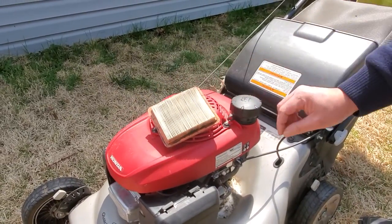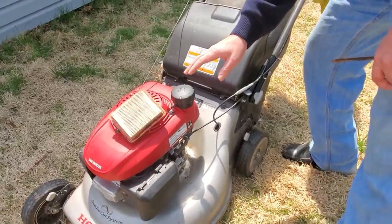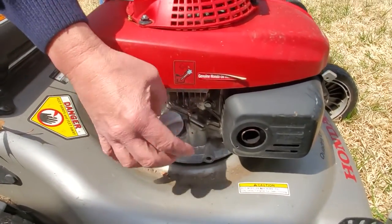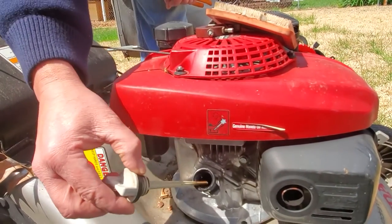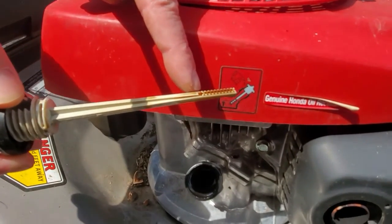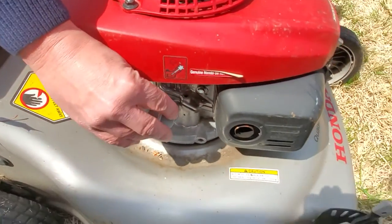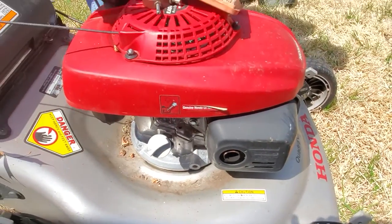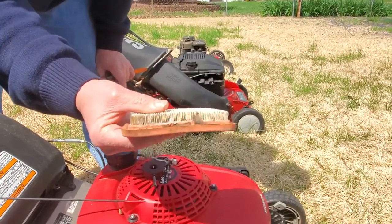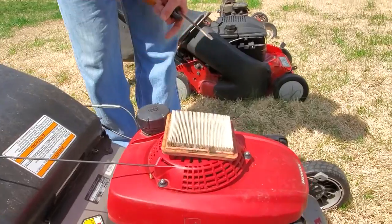Along that same line — is your oil way too overfilled? If we go over here on this side, here is where the maximum oil fill limit is. If it's much above that mark, or twice above that mark, that is going to cause a problem with your air filter. It's going to feed oil back up through your intake system and clog the air filter up, once again causing an extremely rich fuel situation that will foul the spark plugs and cause it not to run.